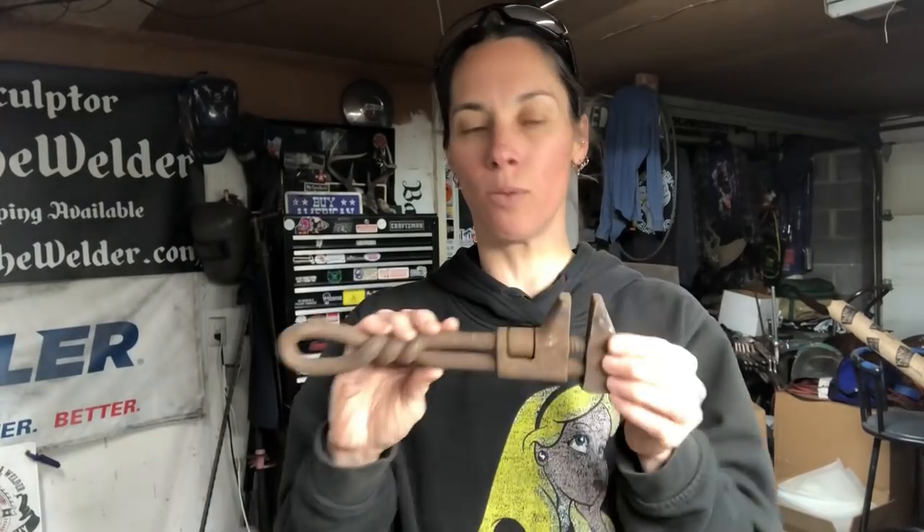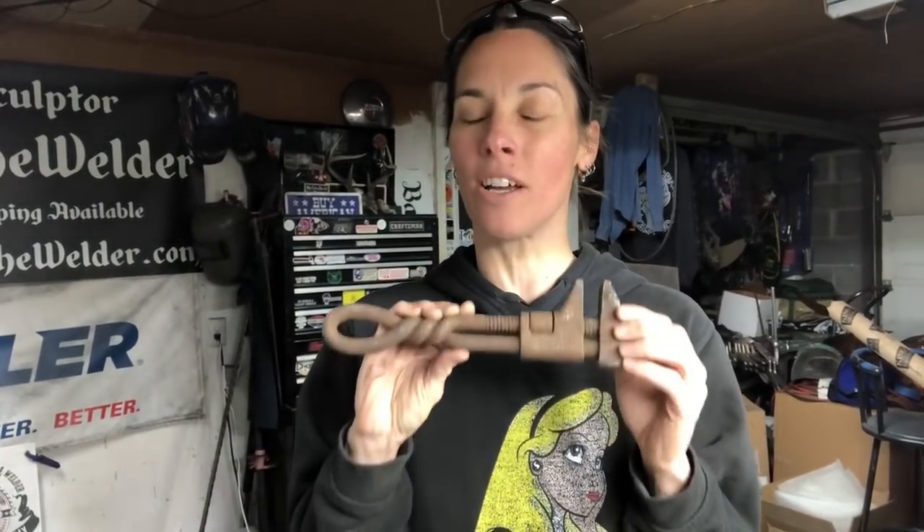The next step is to clean up your tools. Mine are rusty, and in order to have a great weld and good penetration, we need to clean the rust off of them. I prefer to use a little wire cup brush on a pneumatic die grinder. You can also use a wire brush like this, but it takes forever. This is a lot faster, so if you have the capability, use the pneumatic tools.